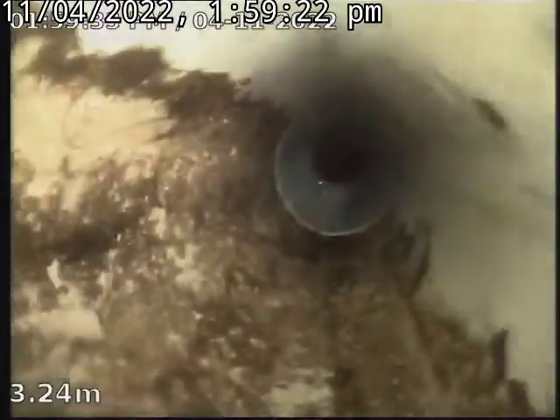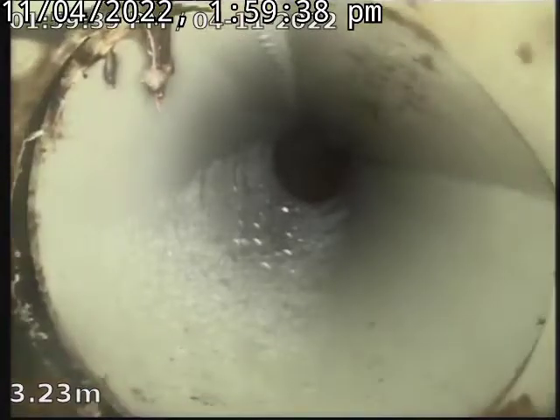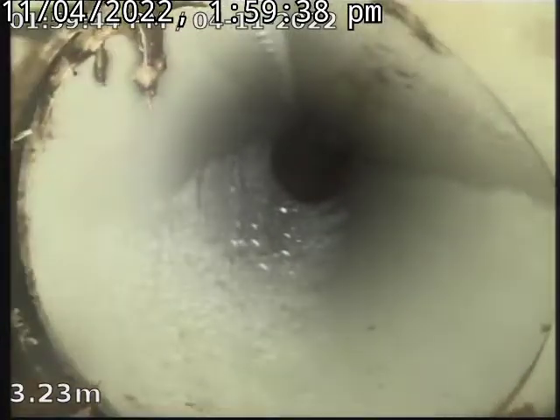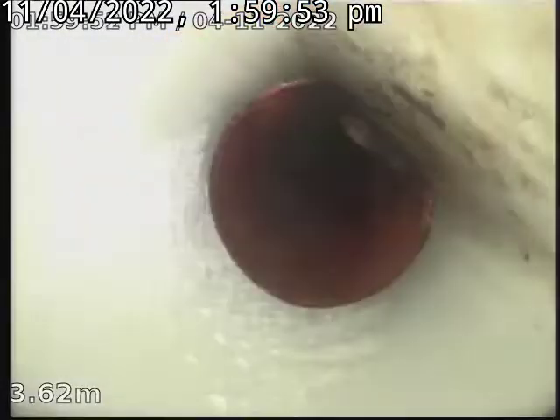The other plumber's replaced the section there. I don't like the look of that joint there at all — there's about a meter there that they've replaced. On the other side of that joint it's holding water, so that looks a bit dodgy.